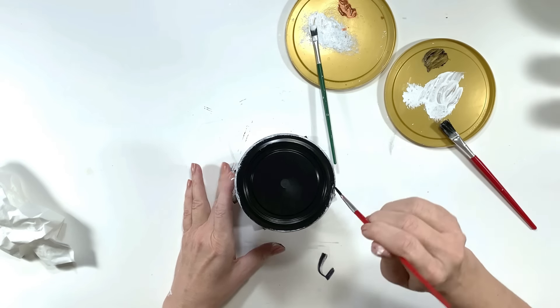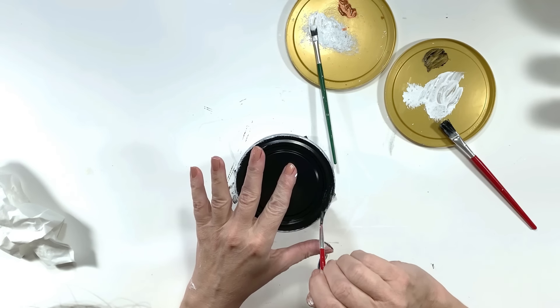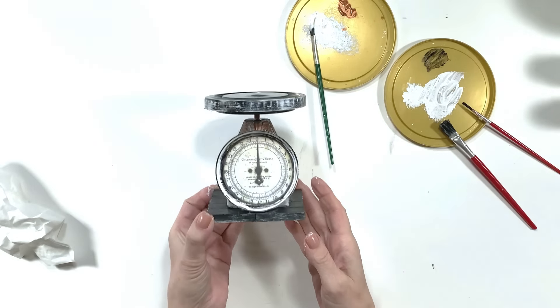I'm just touching up where I want the white paint not to show, and I absolutely love the way this came out — it came out exactly the way I was envisioning. It's going on my tiered tray.